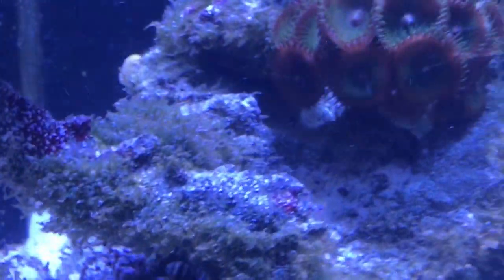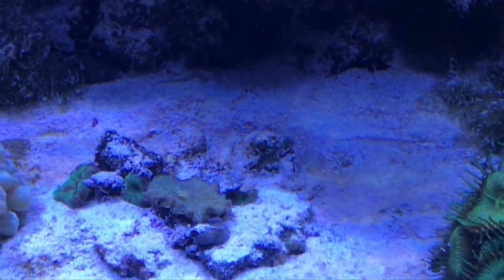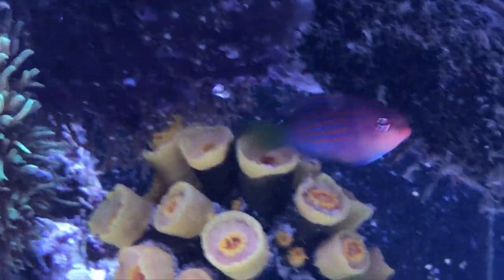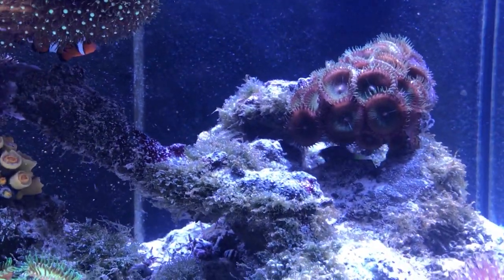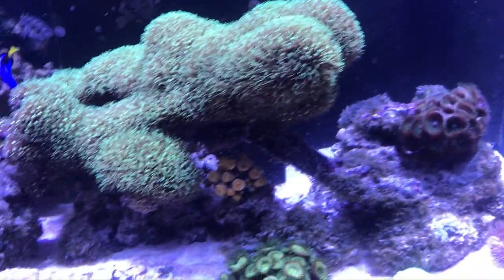The new feather duster I put over here, and the original one I put on the other side, so there's one on each side of the tank. I'm thinking of getting another one for the middle because they're super nice to look at. The six-line wrasse is this tiny little baby — I've seen them much bigger at the fish store. I got this one because it's very small, so I think it's a baby. I'm hoping it will grow up, and the colors on this guy are spectacular. If they have another one I would most likely get that one as well.